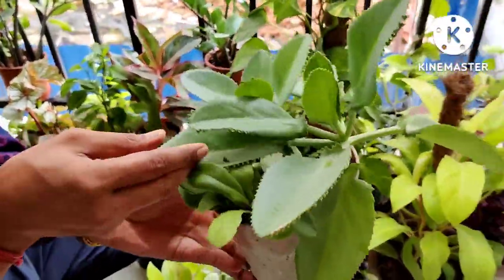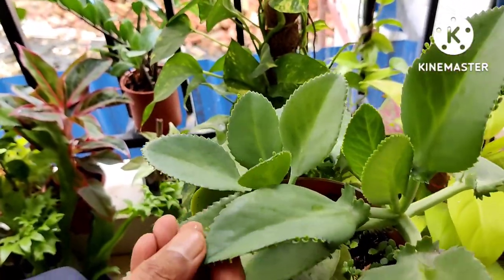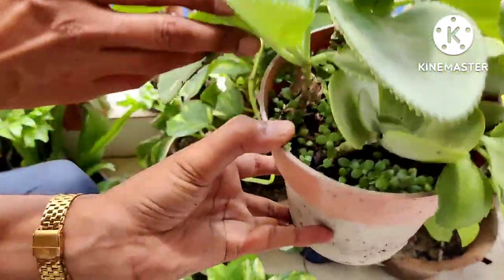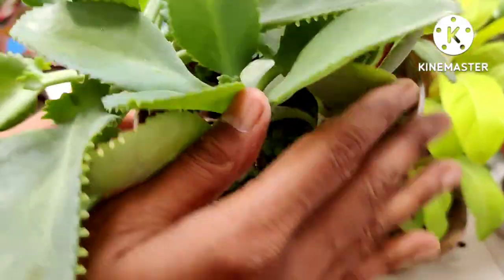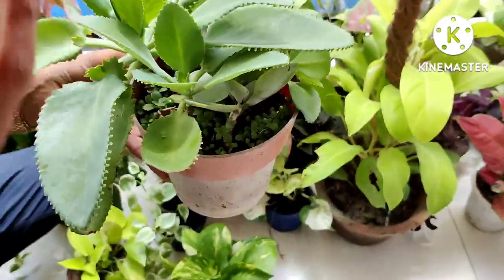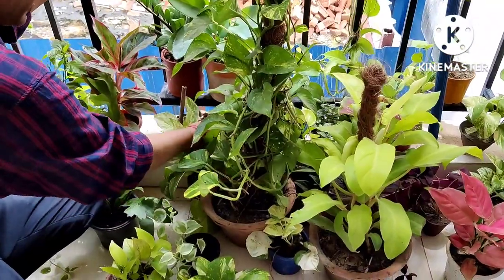This is the mother of thousands. You can see tiny plantlets growing from the margins of the leaves — they fall down onto the soil, and you can see thousands of saplings here. In one year you can get thousands of plants out of just one plant. This is also a medicinal plant.